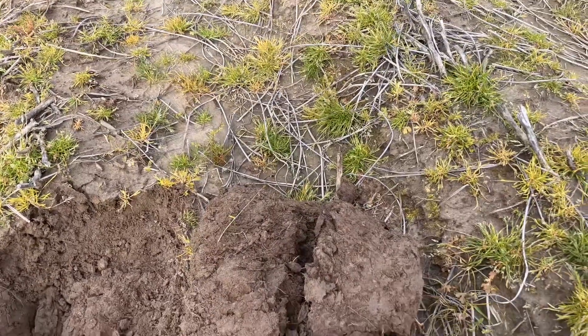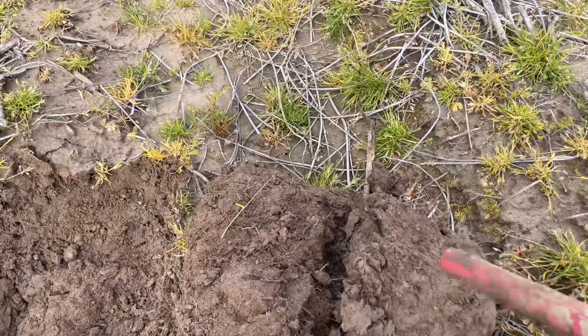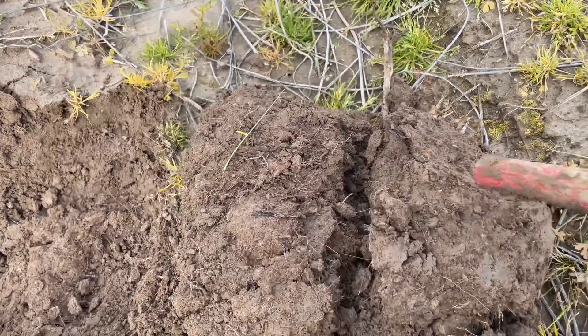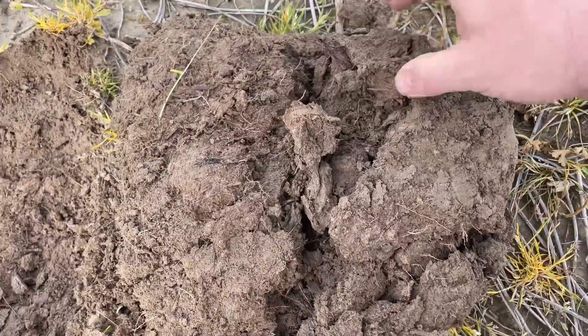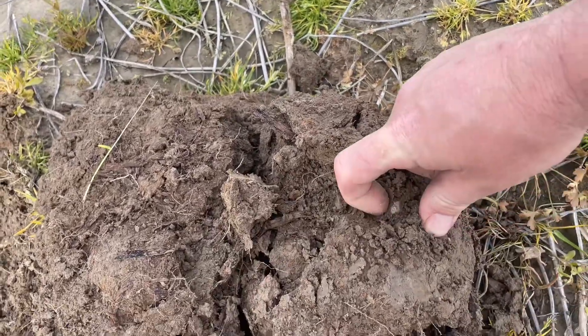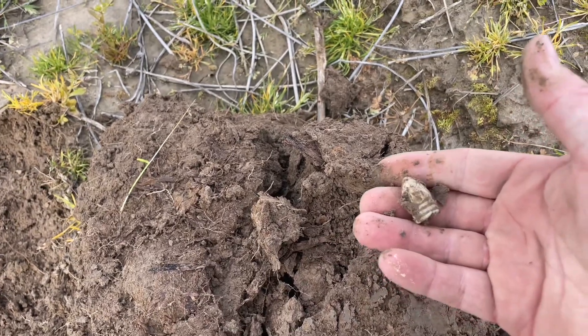I think Fred and I might be on a little hot spot here. I had another signal — not exactly in the bullet range — but like I said at the beginning of the video, I wanted to dig more questionable stuff. And it is a bullet right there, three-ringer, sweet!